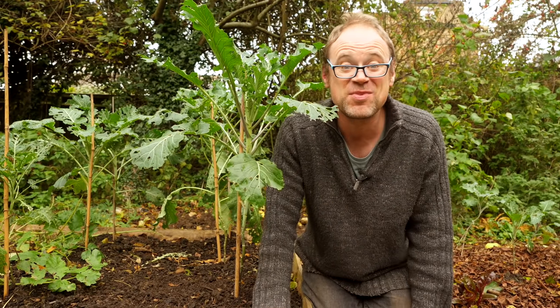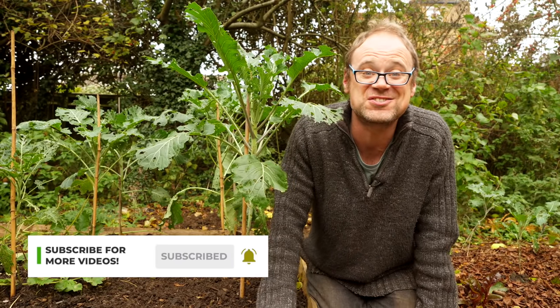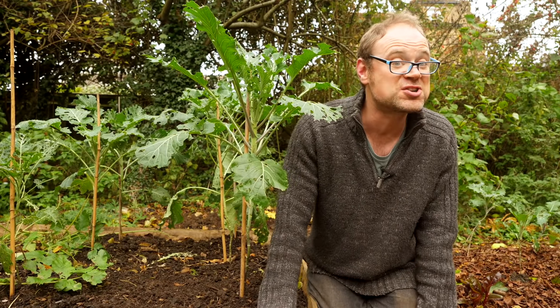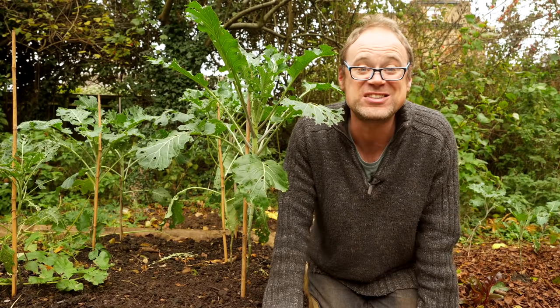Sounds good, doesn't it? If you don't want to miss that one make sure you're subscribed and have turned on notifications. In the meantime, why not supercharge your compost making and your soil prep with these videos.